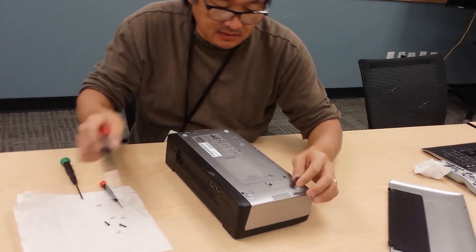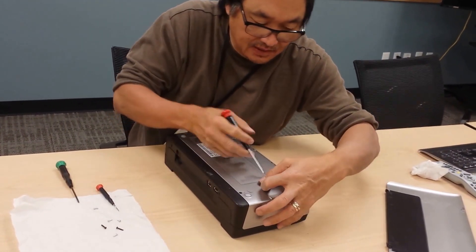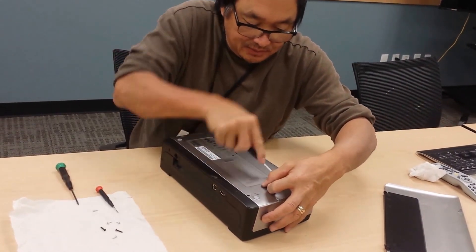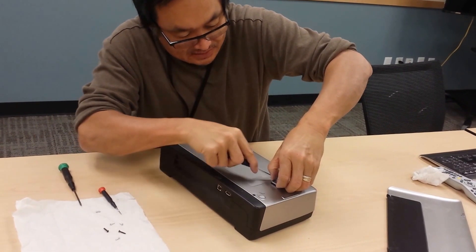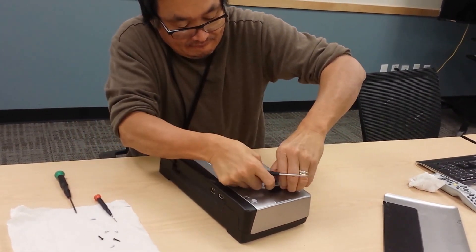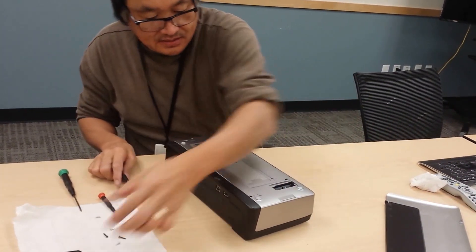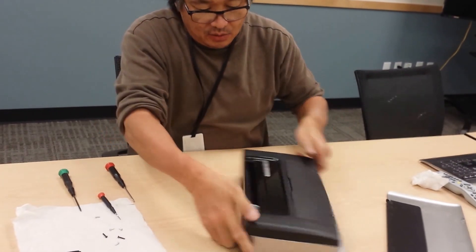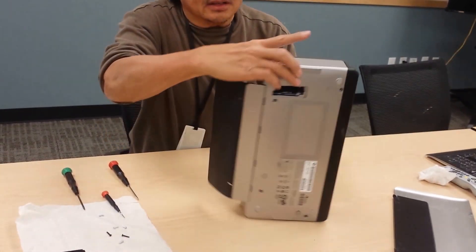Take a slotted screwdriver and remove the absorbent pad from the ink coil. Put it on the side, then put it back over, open up, and put it on the side.